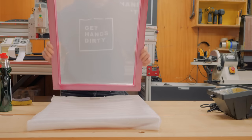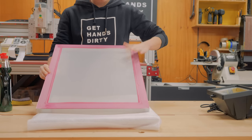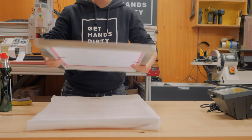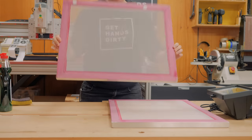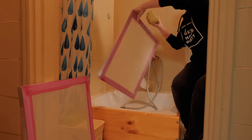Now that we have the press together, we can move into the screen printing process. One 55T mesh silk screen is included in the bundle, which is great for bold, thick designs. The first step is to degrease the screen and you can do so by using simple dish soap and a sponge.